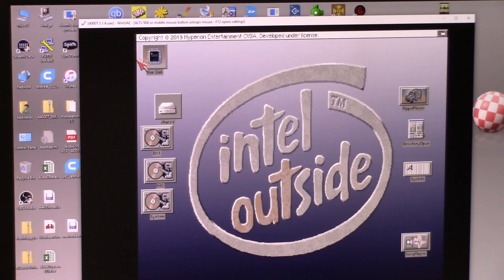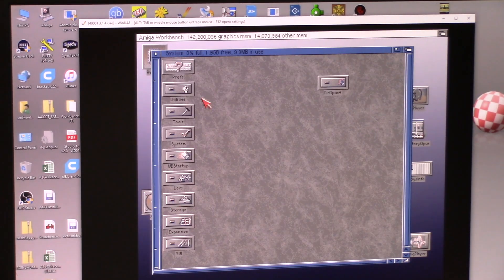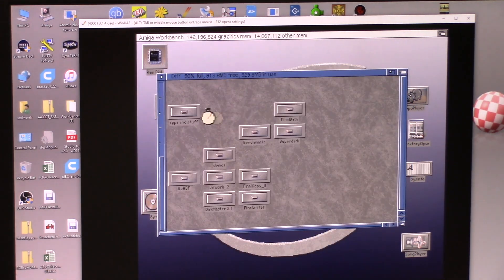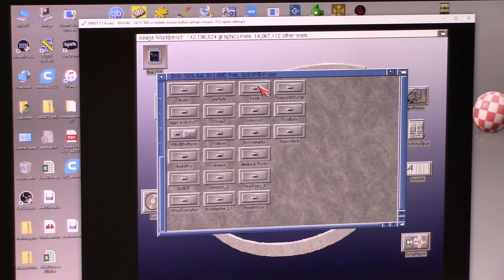Now we freak out. There we go, okay, so we had to add it in. Here is my DH1, DH2. System is of course the hard drive on the box. DH2, there's my games. DH1 has all my junk and my demos folder.